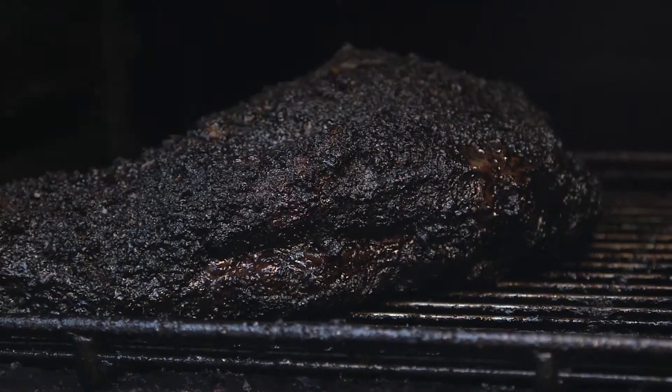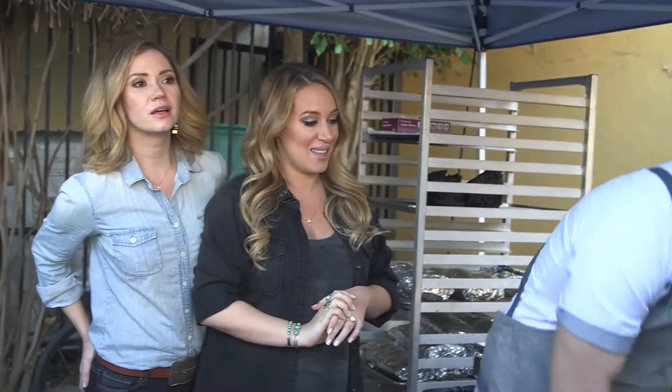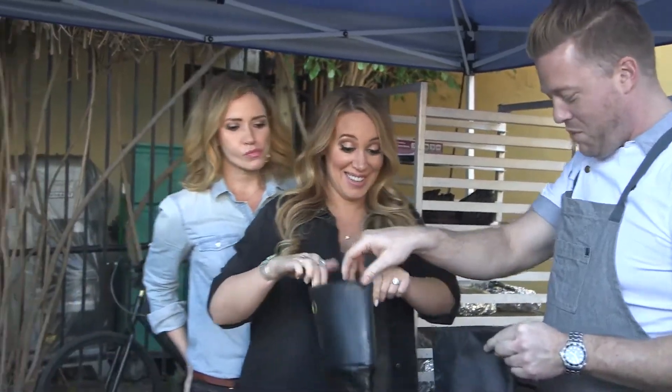There's the brisket in there. How is this one? It's ready to go. Yeah, ready to pull it out? Yep. Can we see it? Yes — not only can you see it, but you're going to be the one that takes it out of the oven. Me? Yes, you want me putting my hands in there? Yes. We have a new pit master today.